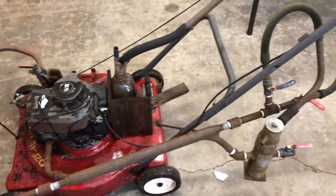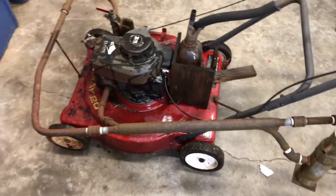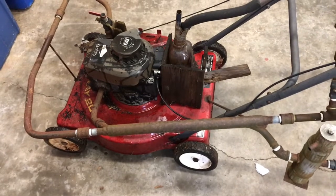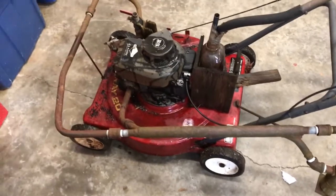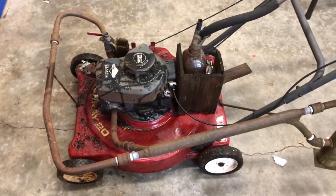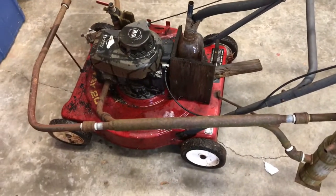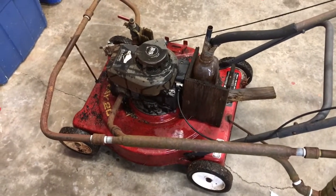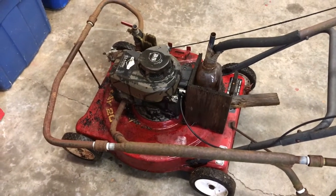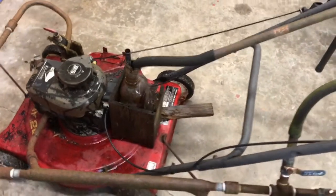Actually, this thing did work. The carburetor is no longer on this vehicle — carburetor has been done away with. What we've basically done here is create our own carburetor and intake system and exhaust system. Everything's been modified.